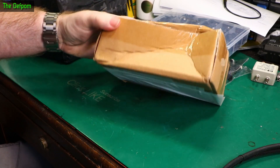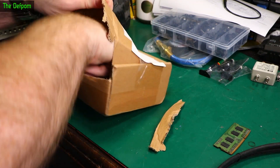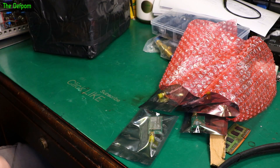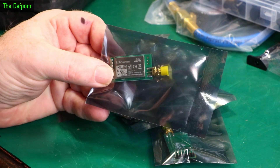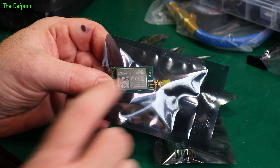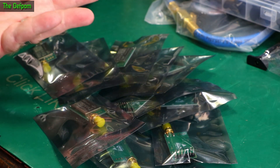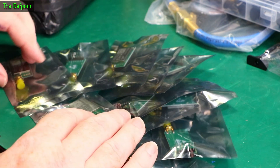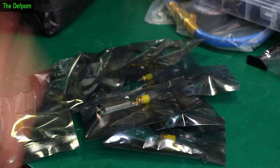This box seemed to have had an interesting trip — it's gone everywhere. It's just a bunch more LoRa modules. I've shown these previously in other mailbags. These are E32-900T20D, 100mW LoRa modules that cover two bands — from about 868MHz up to 915MHz, though it actually covers a bit further each side. They all look like the same one. I've just been stocking up.